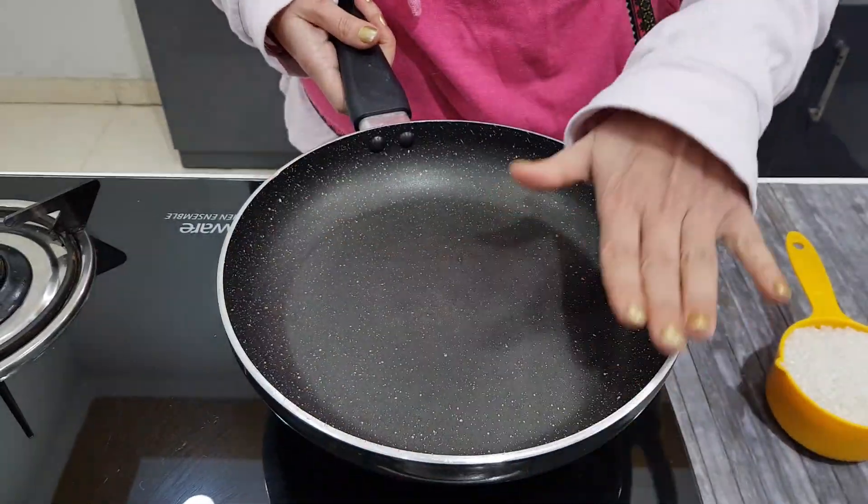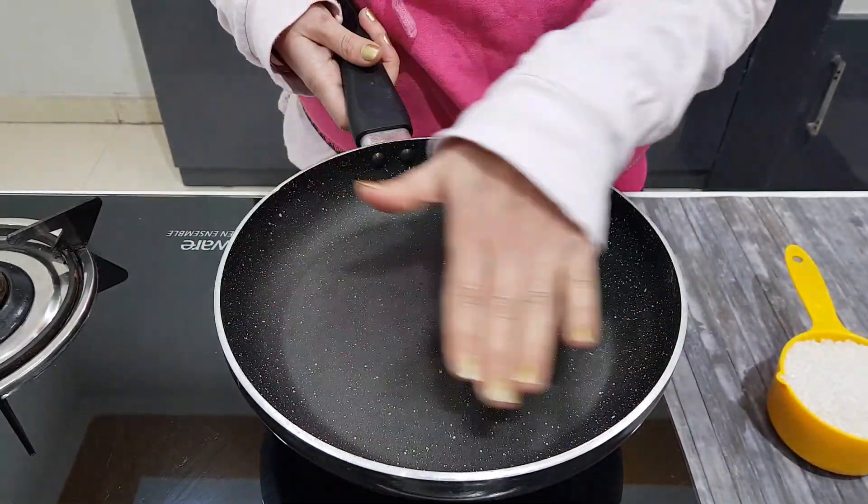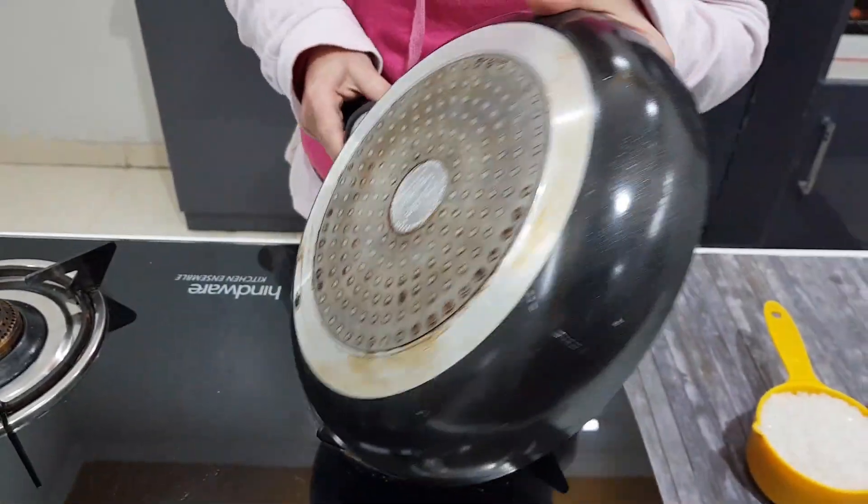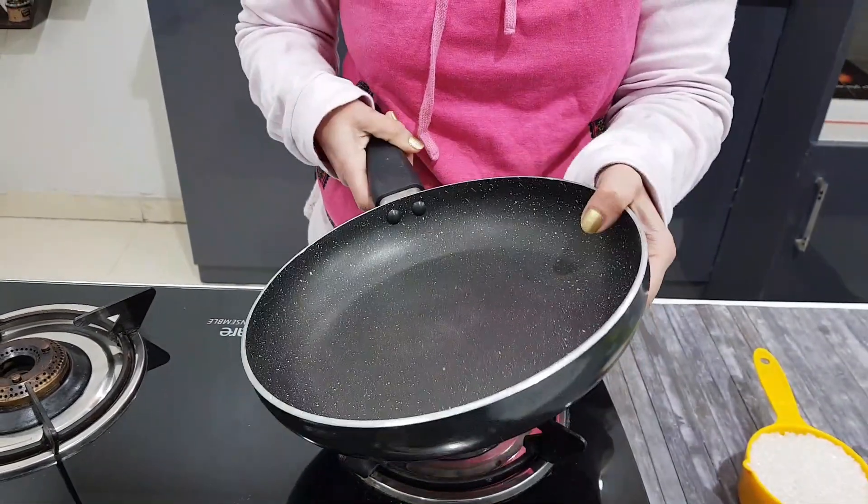First of all, you need a pan that is wide so that when you put sugar in it, it will easily spread. The bottom should be heavy so that the sugar will not burn.